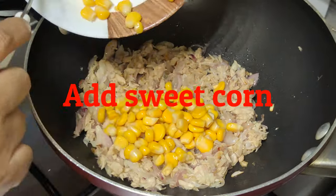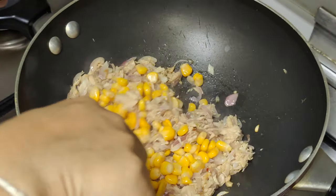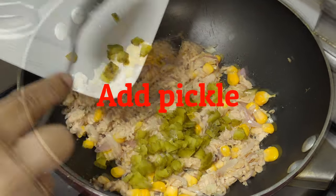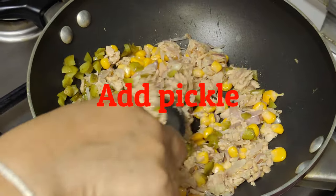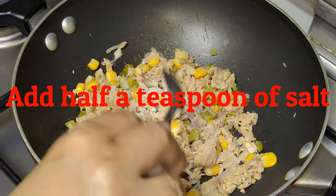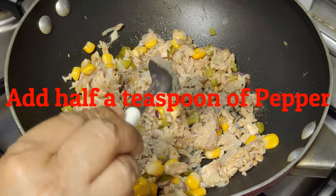Add sweet corn. Add pickle. Add half a teaspoon of salt. Add half a teaspoon of pepper.